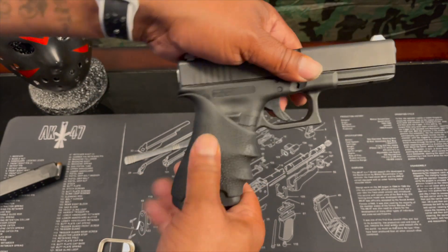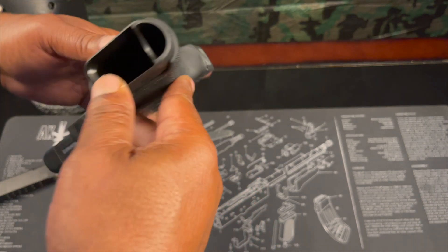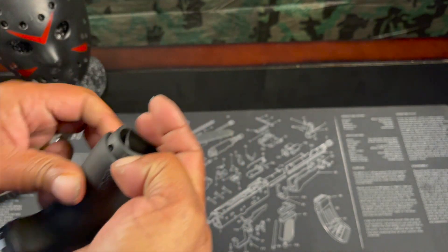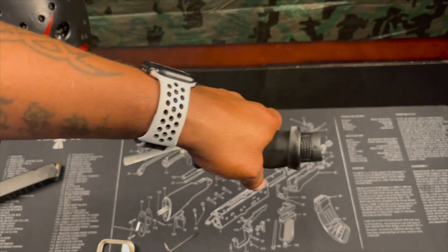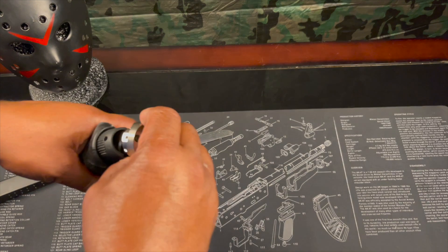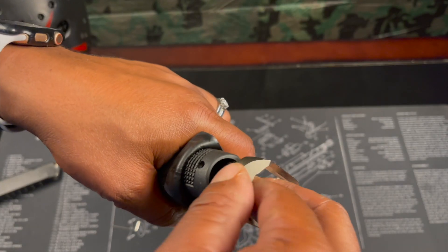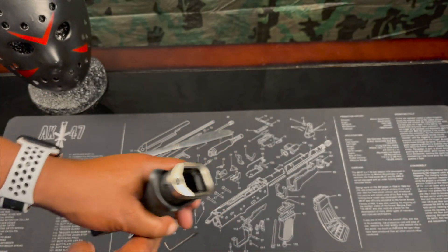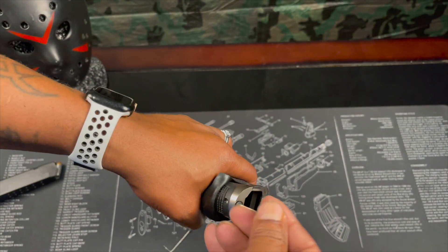So yeah, I spared you guys from it. But I got to a point now where I can turn the camera back on and I have it on there. There you go — you can see it on there now.